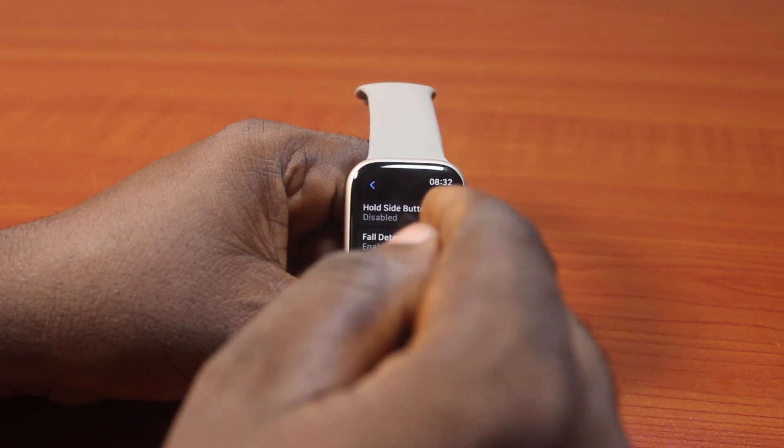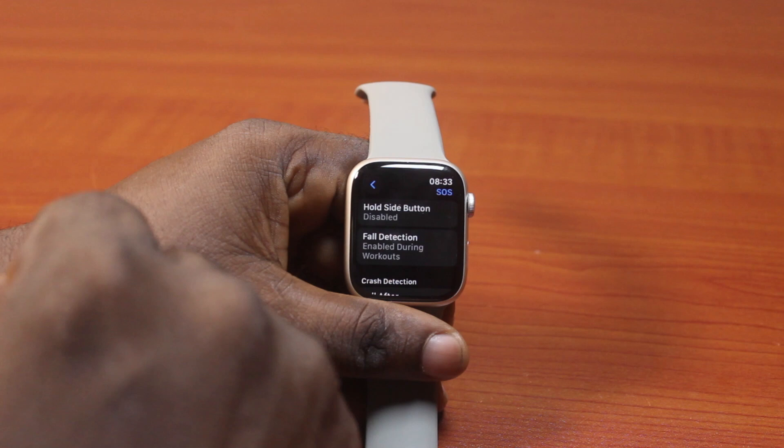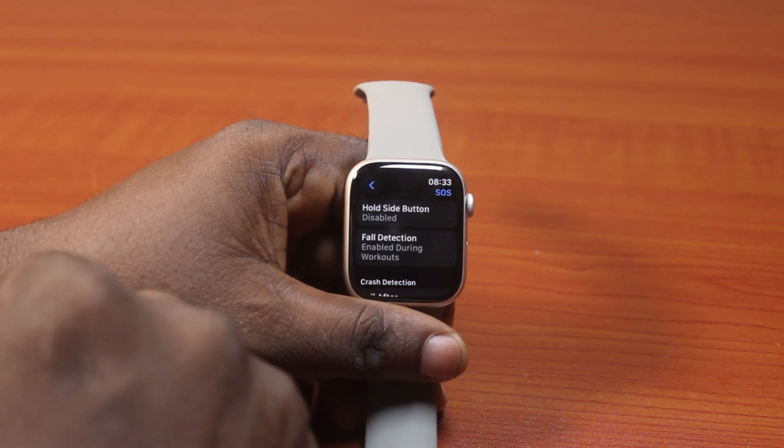So that is how you can easily disable the side button from calling emergency service or emergency phone number on your Apple Watch. If you found this video informative, please don't forget to like and subscribe.